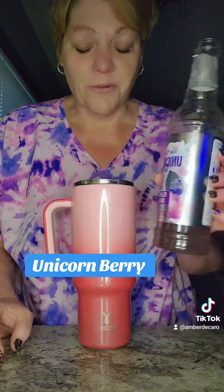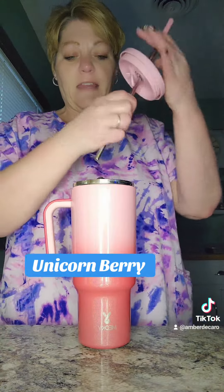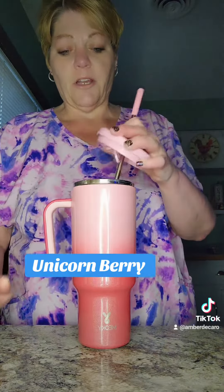And then we're going to come in with some skinny syrup unicorn. Measure with your heart every time. And then just give that a mix right in your cup.